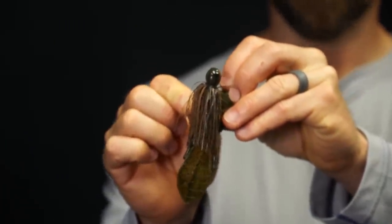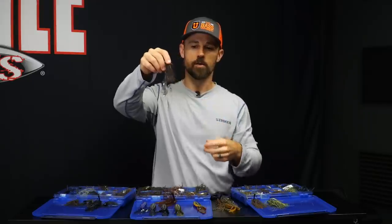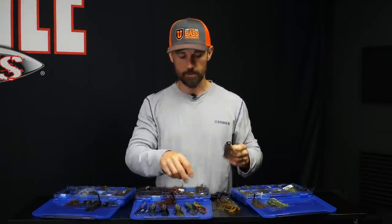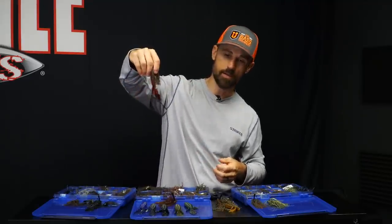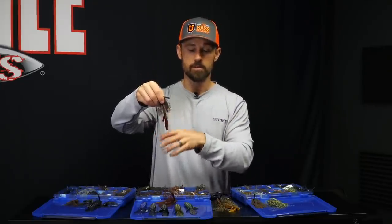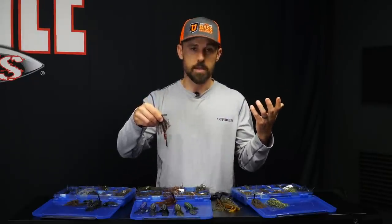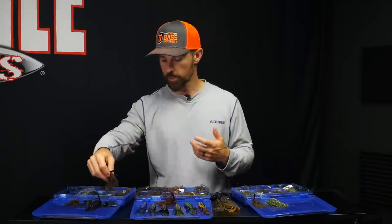I'll put a green pumpkin trailer — same color matches up nice — or even candy grass if I want more of a bluegill-with-a-pop look, since shell crackers have a little sparkle to them. I've even put el diablo, a kind of wild-looking color, on the green pumpkin. Byron Childers, our director of sales at Missile, turned me on to that combination — he just picked one up and started smashing them with that green pumpkin and el diablo. I've caught some fish on that since. Play around with your trailers.